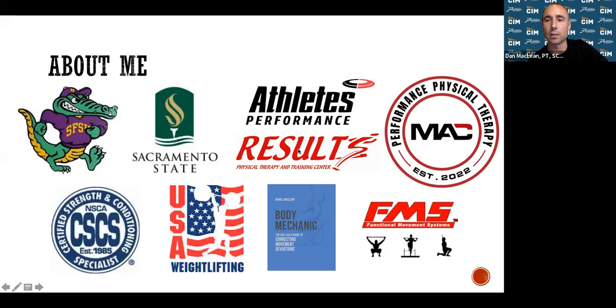I came back to Sacramento and worked for Results Physical Therapy, where I was a co-owner for over 10 years. More recently, within the last couple of months, I started my own practice called Mac Performance Physical Therapy. My certifications are really to bridge the gap between physical therapy, performance training, and overall function and performance. We'll talk about some exercises tonight that may benefit you and prepare you for marathon training.